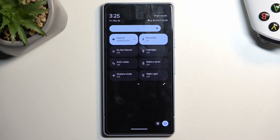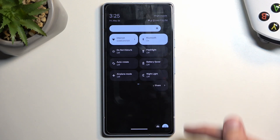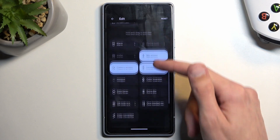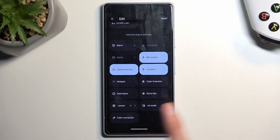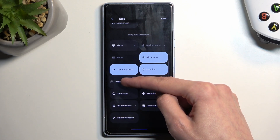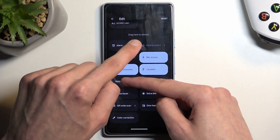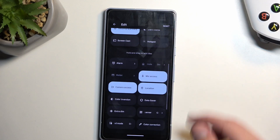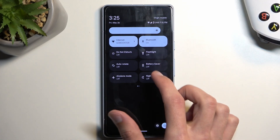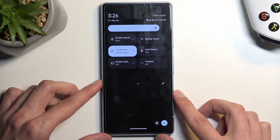Chances are it's not added by default, so we will need to press right here on this pencil. Swipe down — this will show you the toggles that are turned off and one of them, as you can see, is hotspot. Once you see it, hold it — you will feel haptic feedback and the text will change to 'drag to remove.' Drag it to the top, drop it, go back, and now we have access to it on one of the pages.